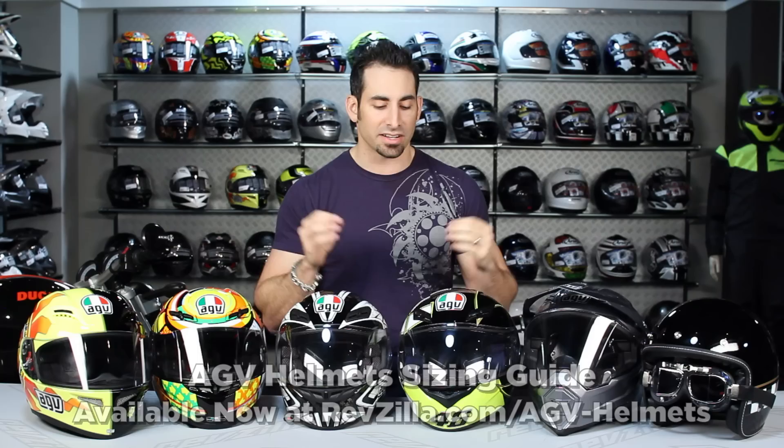Thanks for watching our AGV helmet sizing guide. Short, sweet, to the point — hopefully we gave you the nuances of the fit and the shapes in the AGV line, and you can find a great AGV helmet to work for your riding application. I'm Anthony, we'll see you next time on RevZilla TV.